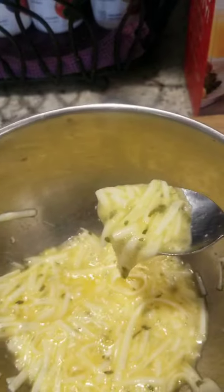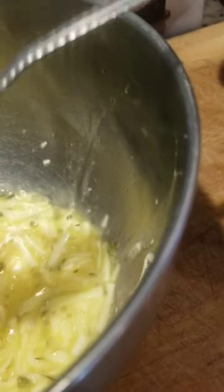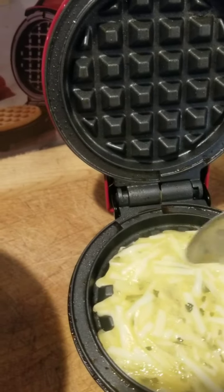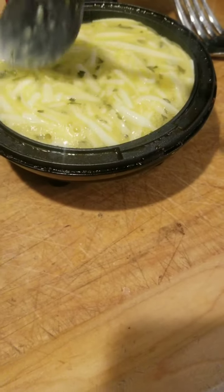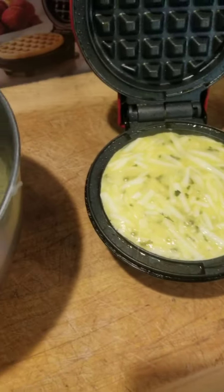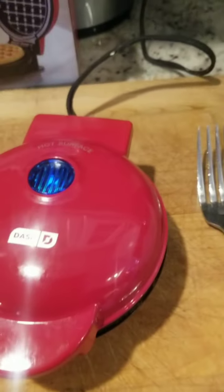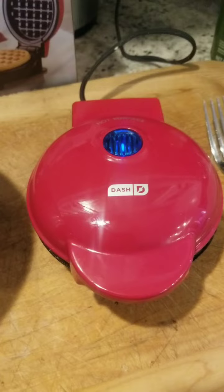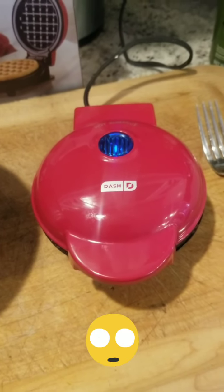I spoon out this mixture of mozzarella cheese and egg and kind of bring it to the edge — kind of hard to do with one hand, but you get the idea. Bring it out to the edge, close it. I put my timer on for four minutes and just let it stay there and cook.